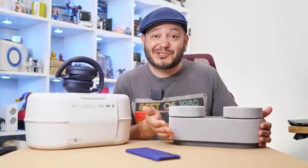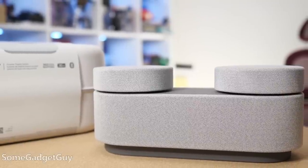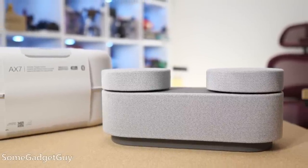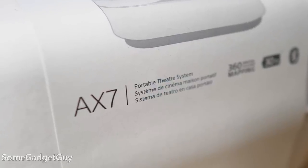Maybe you want to snuggle up next to someone and share some nice audio. The folks at Sony sent this my way for me to take on a test drive and share my thoughts. This is the AX7 Portable Theater System. I really want to thank Sony for sending this, and I've only had it for a couple days. This isn't going to be one of my normal scripted long-term reviews — it's going to be a bit more rambly and off-the-cuff as I share some early experiences getting this thing out of the box and set up.